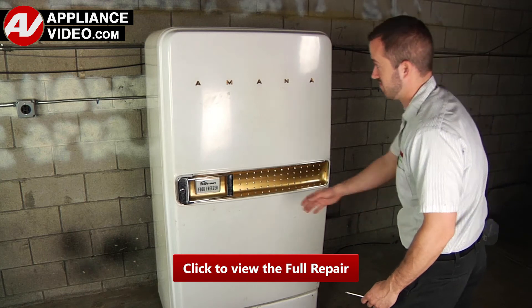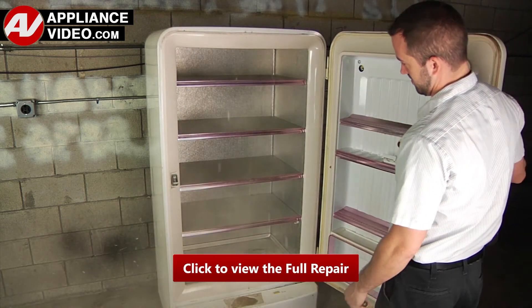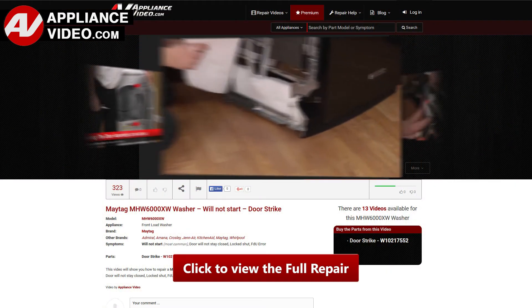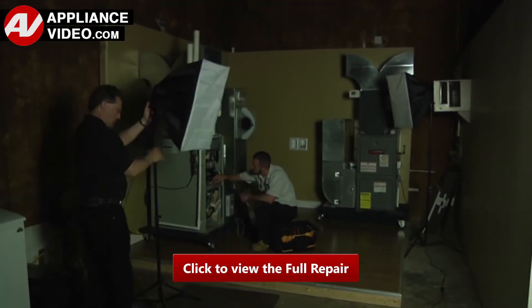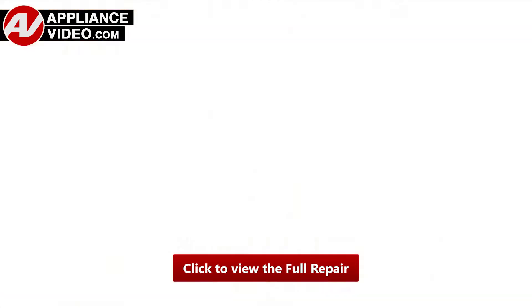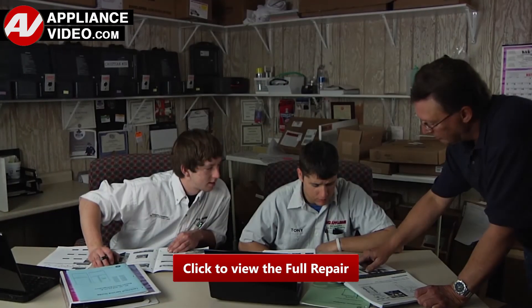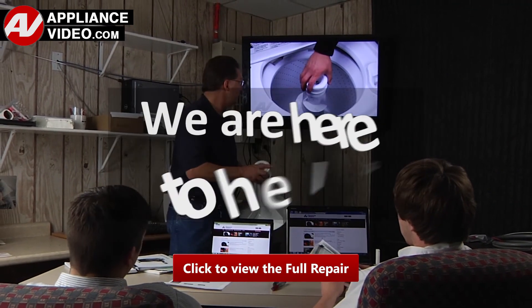Whether you're up against an uncommon repair or the latest appliance on the market, our videos have been created with you in mind. Our growing library of videos have been produced using our factory certified technicians who have extensive in-field experience over the past 30 years. ApplianceVideo.com provides high-quality repair videos that anyone can follow, regardless of their skill level. We are here to help.